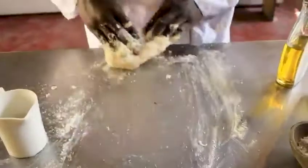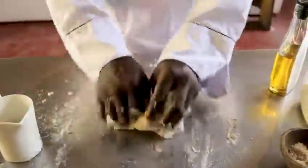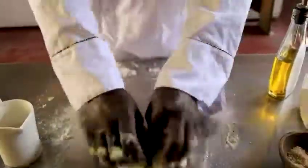Make the dough very, very soft. You can taste it. A little bit of flour.